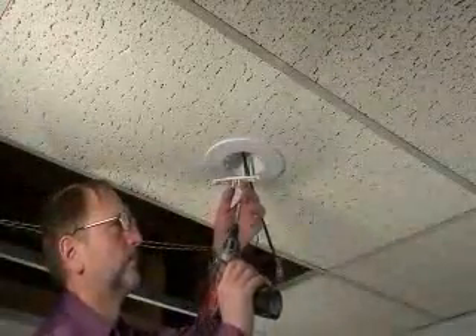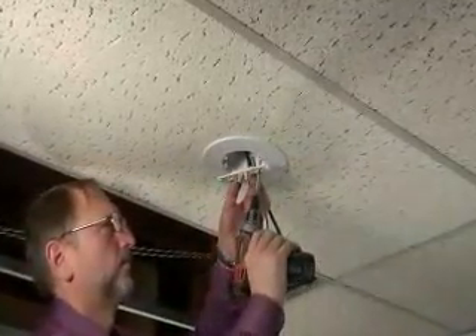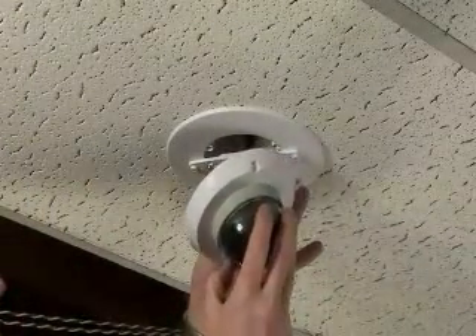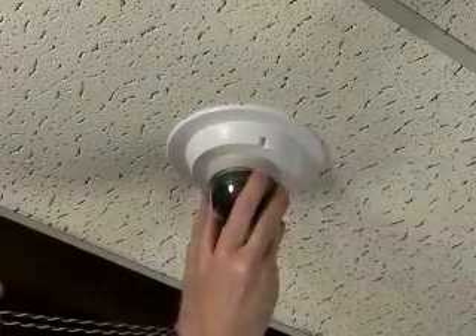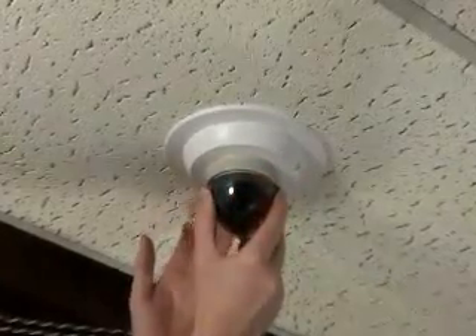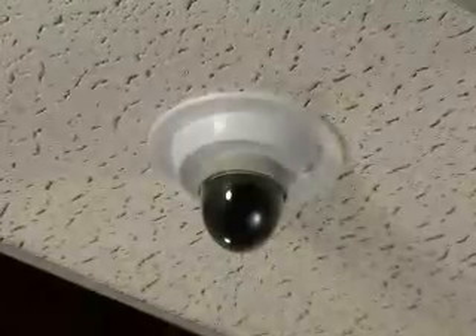Tighten the mounting wing screws to pull the box securely against the ceiling. Install the mounting bracket to the inside of the box. Mount the camera on the mounting plate, connect the wires, then put the assembly on the bracket and turn it clockwise to lock the camera securely in place.